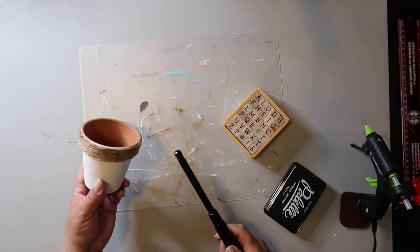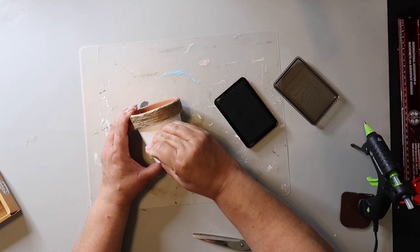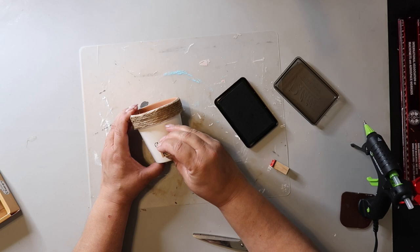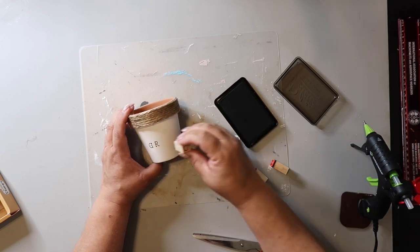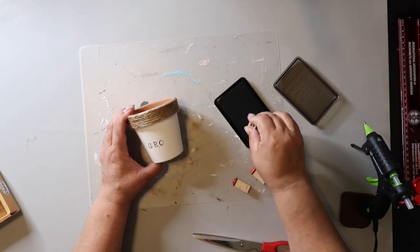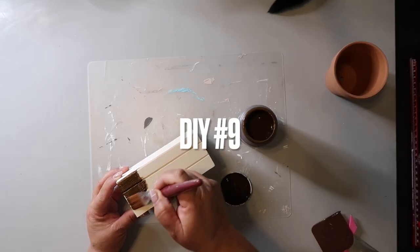Be careful using the lighter for that. I got this set of alphabet stamps from the Target Dollar Spot a while back — if you don't have stamp letters like this you could use stickers or hand write it on there. I'm just adding the word 'grow' to the pot. I absolutely love how this turned out; I plan on planting a real plant but for now I popped in some greenery and added a twine bow to finish it off.